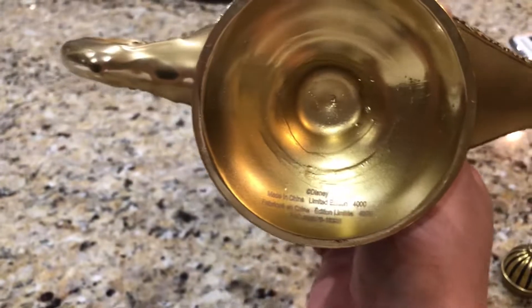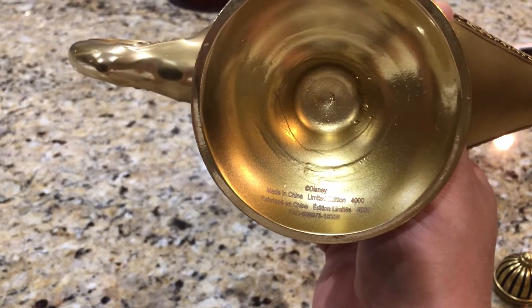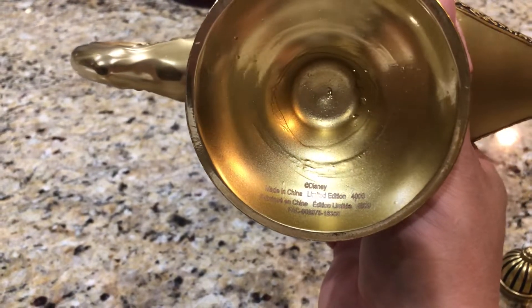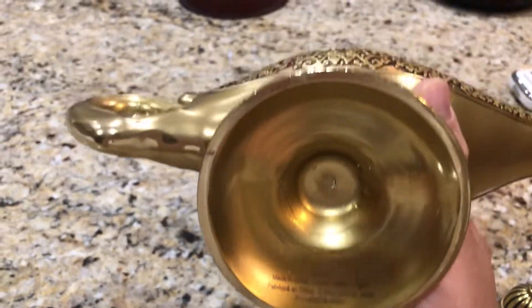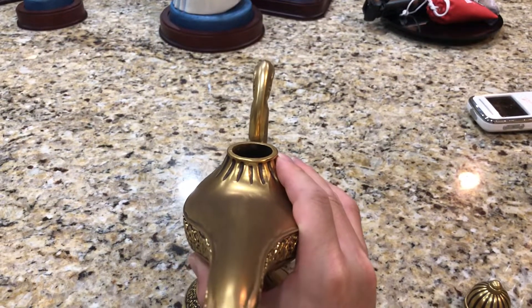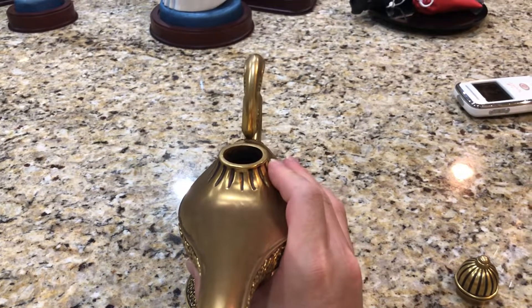At the very bottom, you can see the limitation of 4,000 and 'Made in China.' It's a little disappointing that they don't actually number it individually, since a lot of other Disney collectibles are numbered.